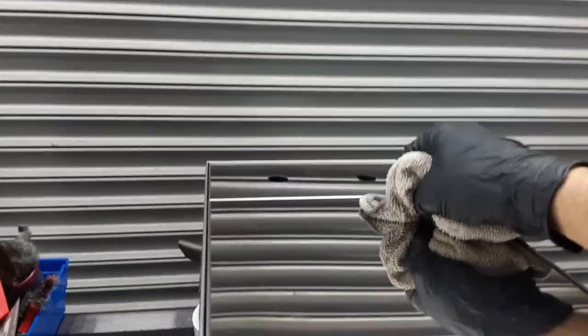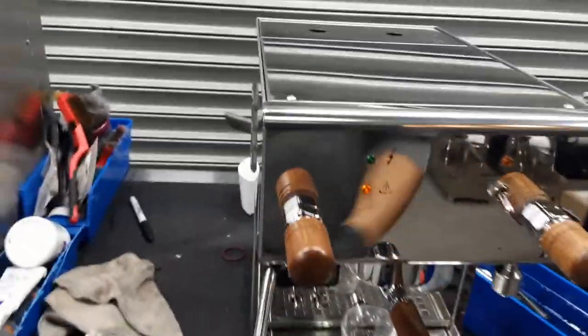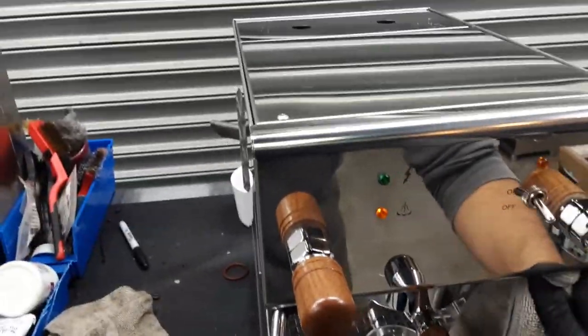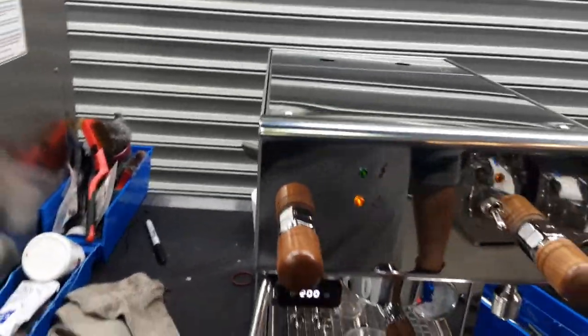We also cleaned the group head, back flushed, that kind of stuff, and descaled the brew boiler and the steam boiler, which took quite a bit to completely descale them and remove the scale as well. And yeah, that's all we did to this machine.